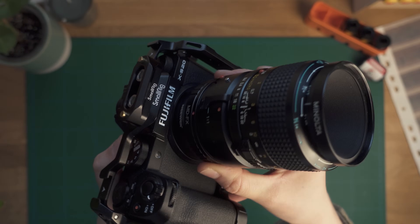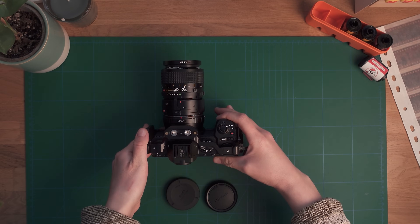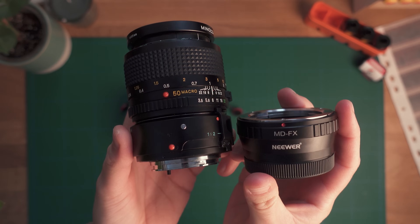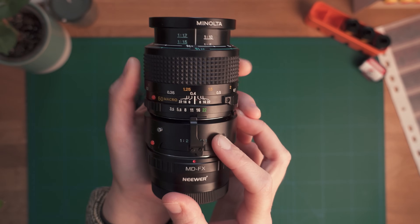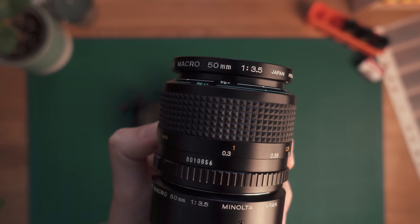The other thing you will need is a macro lens, because you want to get as close to your negative as possible to have it cover the entire frame. My advice would be to really get a proper macro lens for your system — you can either get a modern macro lens for your camera, or you could do what I did and get an old vintage macro lens. I got a Minolta 50mm f3.5 MD lens and so far I've been pretty happy with the results.